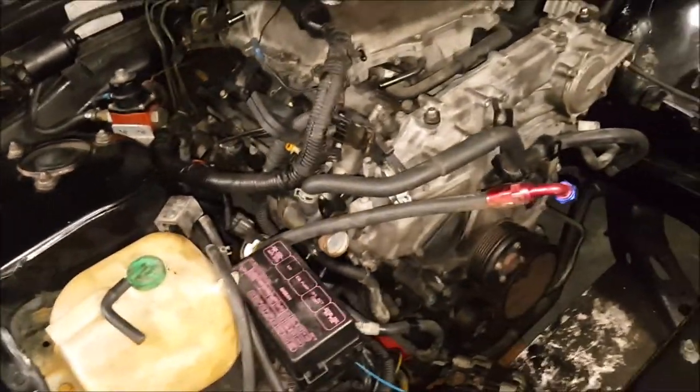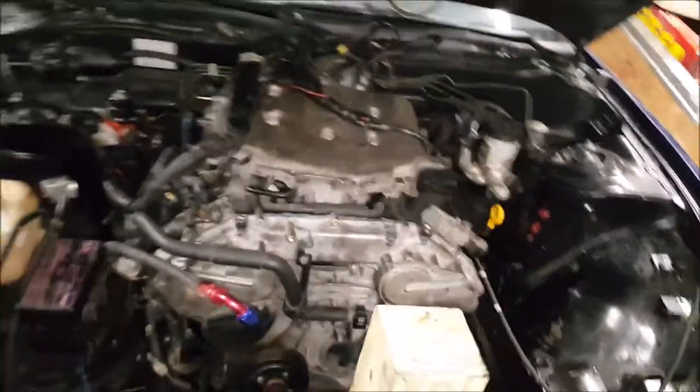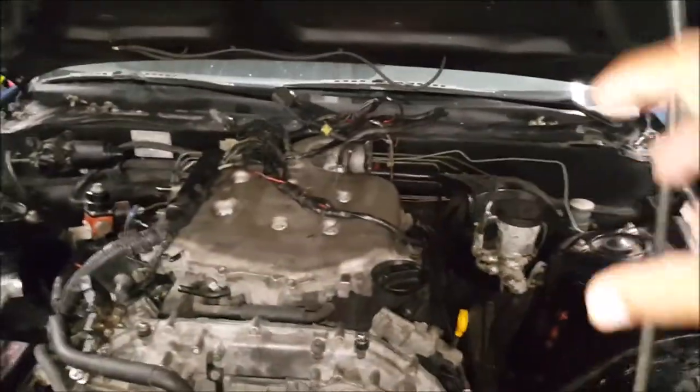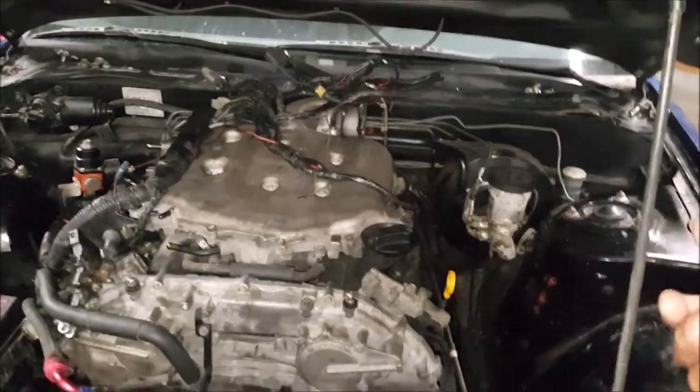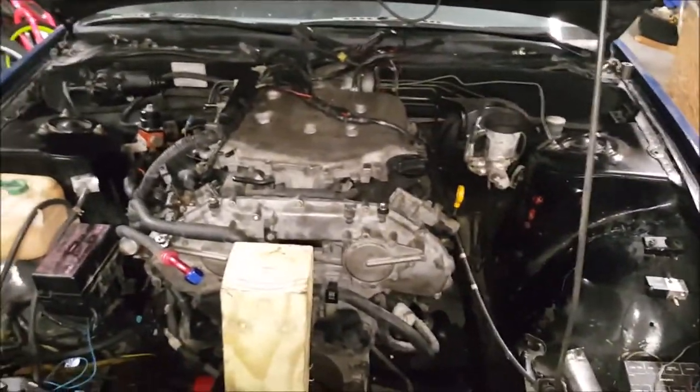Alright guys, I'm gonna go to Harbor Freight and chop these manifolds — they've got these stock manis — I'll chop it right there, put a V-band, then build a pipe to go across the back, V-band on the other one, and it'll be like a Y that joins into one pipe to feed the turbo. Then branch the next one off. But we'll see — alright guys, later.